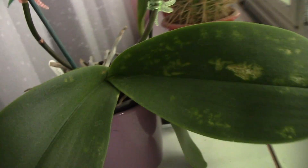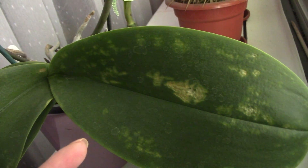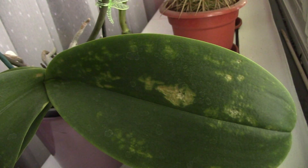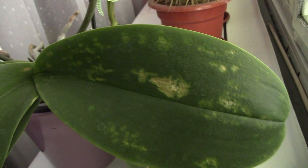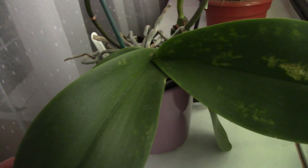I decided to bring this orchid into the house and separate it from the rest because I'm not sure what this is. I've seen something like this on the internet and people suggest it's actually micro fungus. As much as I understand, micro fungus is not actually a fungus — it's a bacteria with a virus attached to it, so it's sort of a virus, which is alarming because viruses cannot be healed.